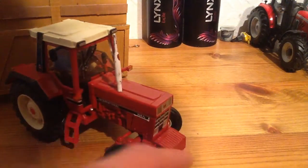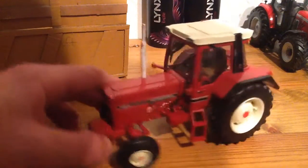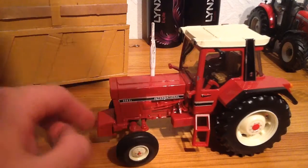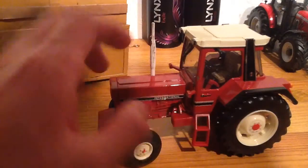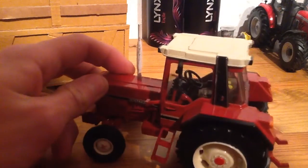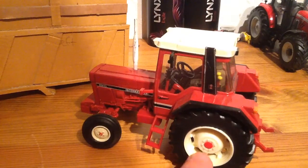On the front you've got the wafer weight, lights, international badge, and grille. Same on this side, but you've got a toolbox though, and then engine detail again. And 956XL International, exhaust pipe, lights on the top here as well, and mudguards. Really nice wheel detail on this.